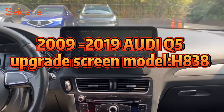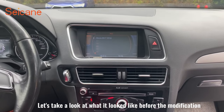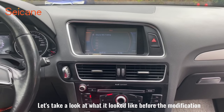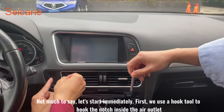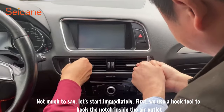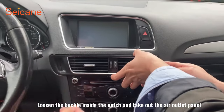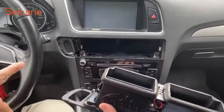2009 to 2019 Audi A5 upgrade screen. Let's take a look at what it looked like before the modification. First, we use a hook tool to hook the notch inside the air outlet, loosen the buckle inside the notch, and take out the air outlet panel.